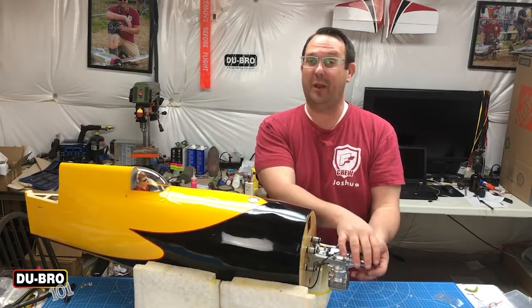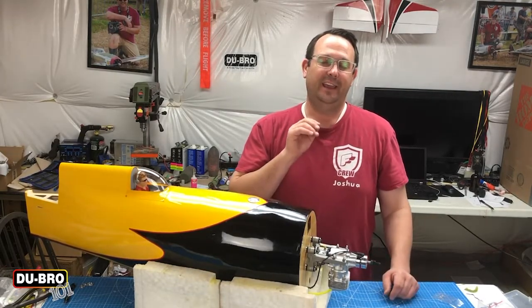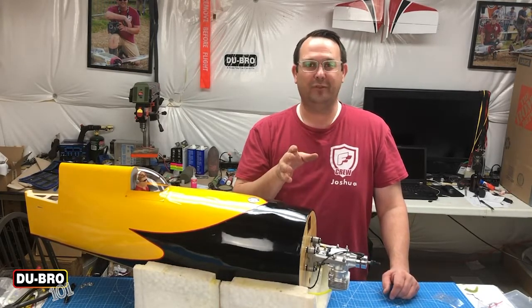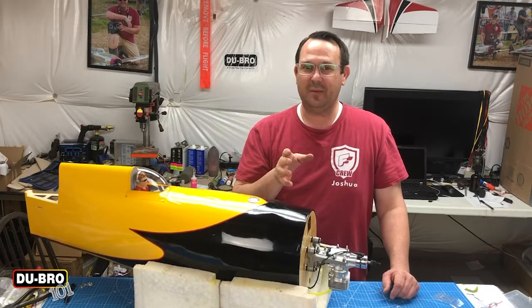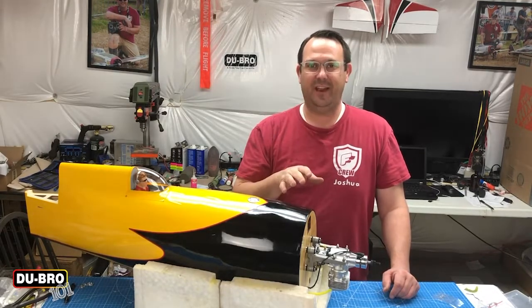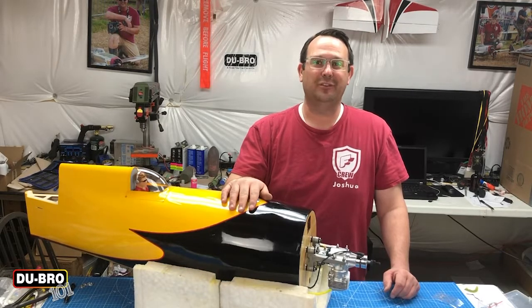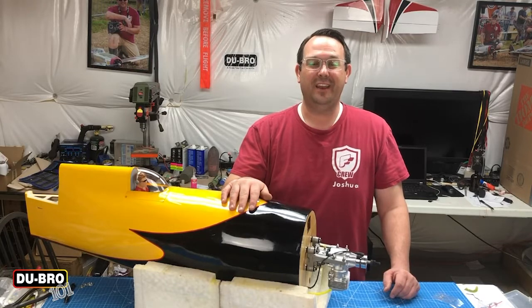If you take your time and you're methodical and careful, this won't be frustrating. It seems pretty complicated but it's really not — you're talking about just a few holes to drill and about an hour worth of your time. For the rest of your model needs, make sure you check out dubro.com. Until next time, thanks so much for stopping by the shop.